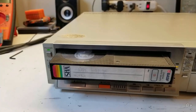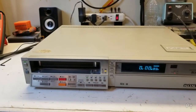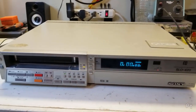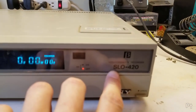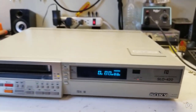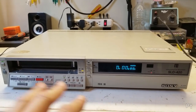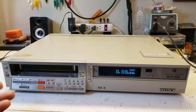Here's a neat VCR — they're all neat, but this one's especially neat. This is a Sony SLO-420, an industrial Betamax VCR. The SLO series — and I think there was an SLP series as well — are the industrial and commercial grade Betamax models from Sony, meant for businesses and similar use.